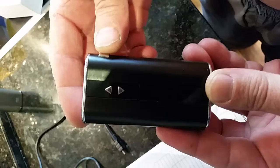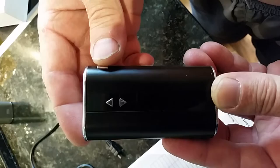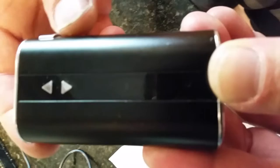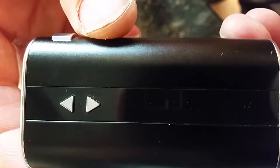I'm gonna show you the LCD screen doesn't work. I'm gonna press the button and, as you can see, it shows a little bit of the battery — and that's the only thing it shows. Nothing else.